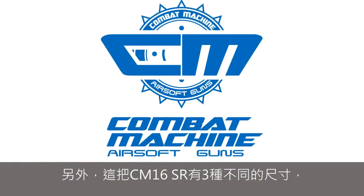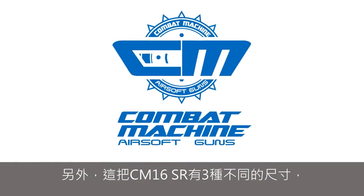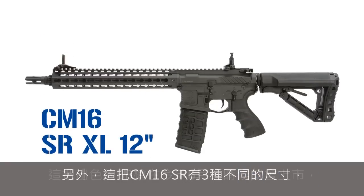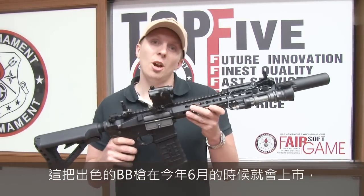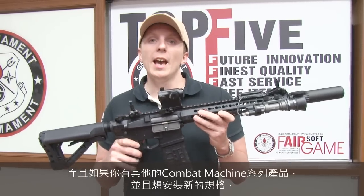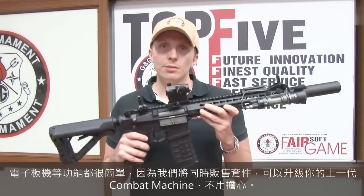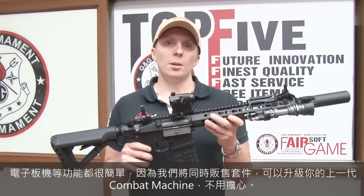Also, this rifle CM16 SR is available in 3 sizes: the CM16 SRS, the CM16 SRL, and the CM16 SRXL. This beautiful rifle will be available for you guys around June this year. And if you have an old combat machine and you want to install the new features — the MOSFET and the electronic trigger — it's easy, because we will develop and release at the same time a kit to install on your old combat machine.